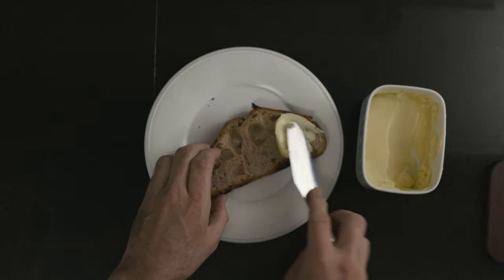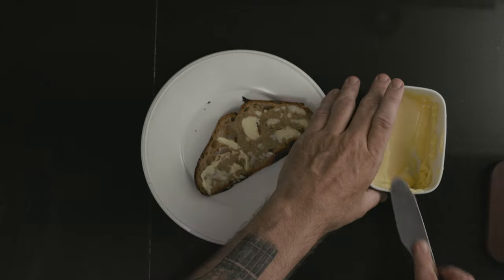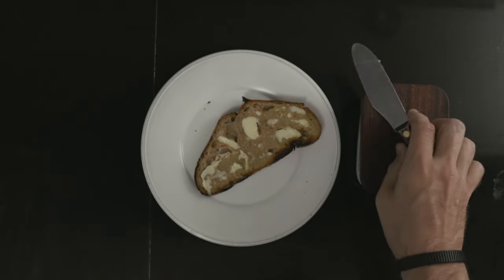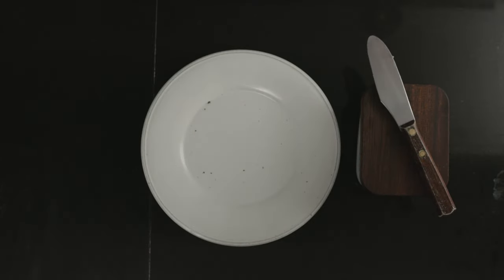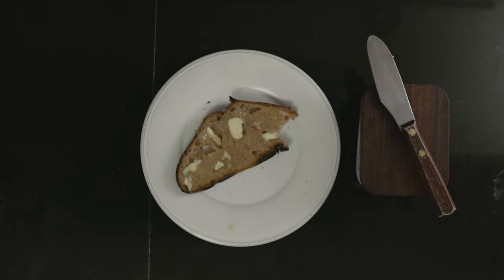And now for my absolute favorite. If you've been here before, you probably know what's about to happen — the toasted butter sandwich. How about that butter sandwich? That's my take on five toasted sourdough bread sandwiches. I hope they inspired you and made you hungry. See you next time, bye!